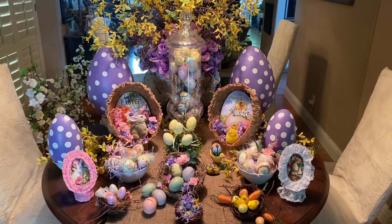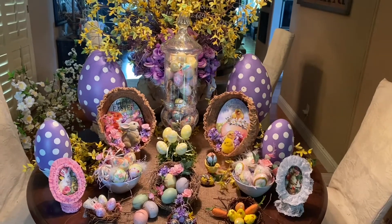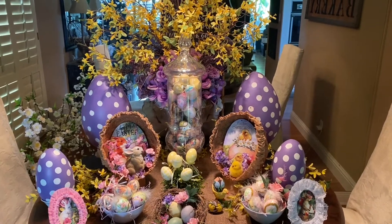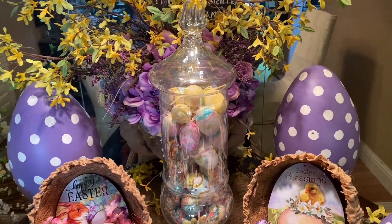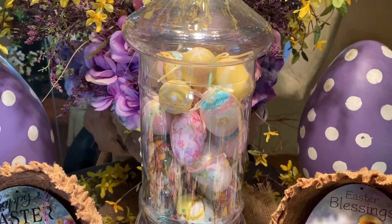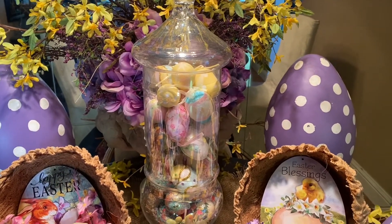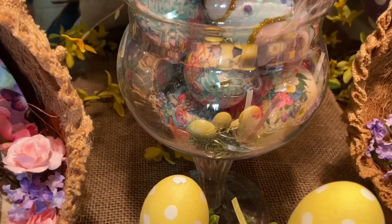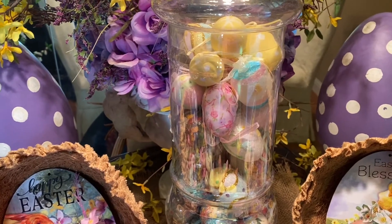Welcome to my eggstravaganza! I put most of my collection of eggs on my dining room table so I could show you some ideas for displaying them. Starting in the very back, I have my arrangement that I had on my mantle — the purple and yellow arrangements. I have a ton of these fancy printed eggs, the ones that are 90% off during the after-Easter sale. One way you can display them is just put them in a big apothecary jar — you could layer Easter grass in there.